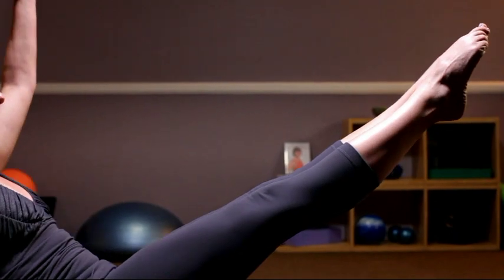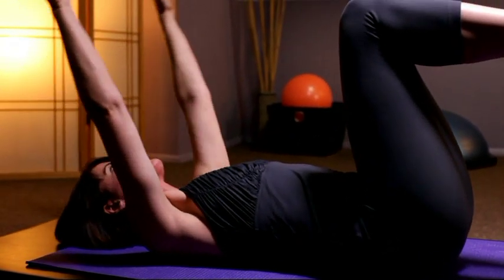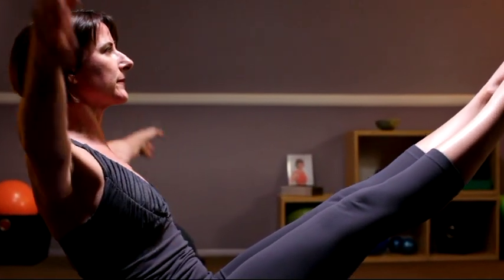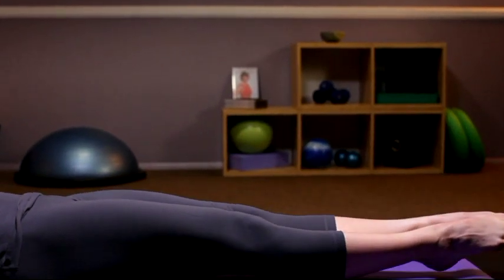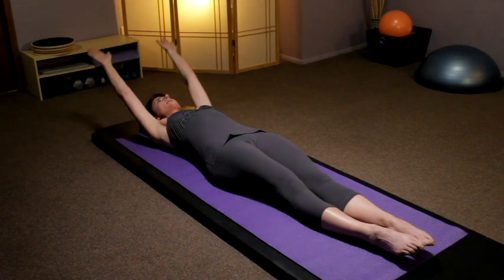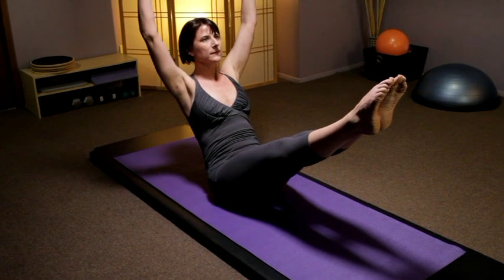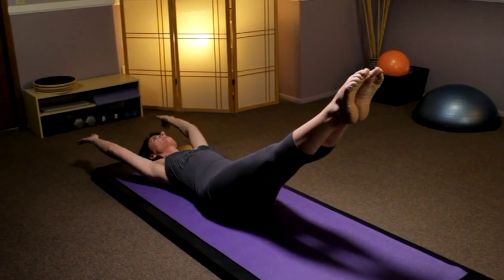At any time that one of these preps feels awkward or difficult, you can go back down with one foot on the floor. This next time you'll inhale up and then exhale lower everything together, so your feet come down with the legs straight. Inhale the arms to the ceiling, exhale everything goes up together into a V position, scoop through your low abdominals.